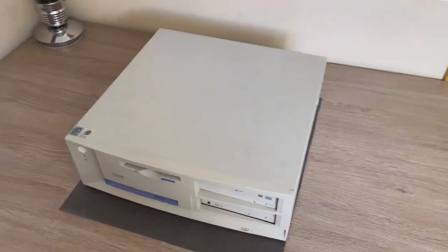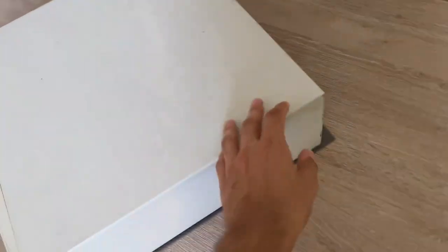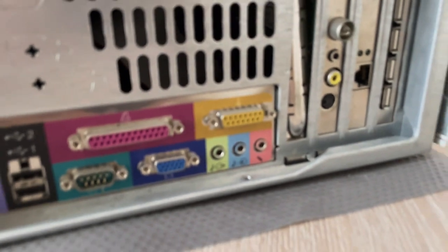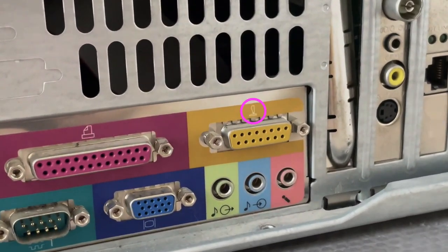These ports were usually found on PCs from the 80s and 90s, first on their own dedicated sound cards, and then integrated into the PC's sound card. On this particular PC, you can see this yellow one over here — that is the Gameport. It even has the little joystick icon on it.